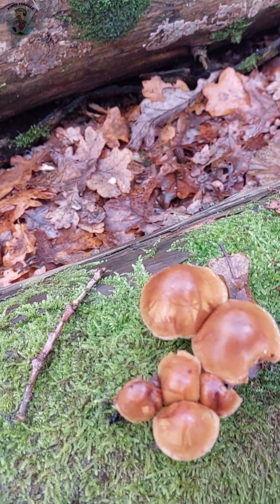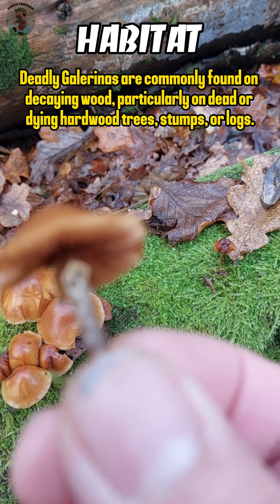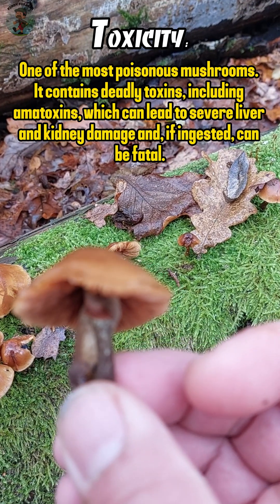Identifying the deadly Galerina mushroom is crucial for foragers and mushroom enthusiasts, as it bears a strong resemblance to edible species. Galerina species, including Galerina marginata, contain deadly toxins and can be mistaken for certain edible mushrooms.